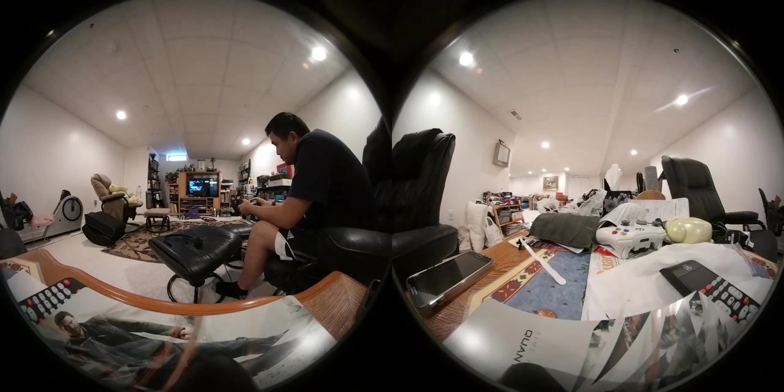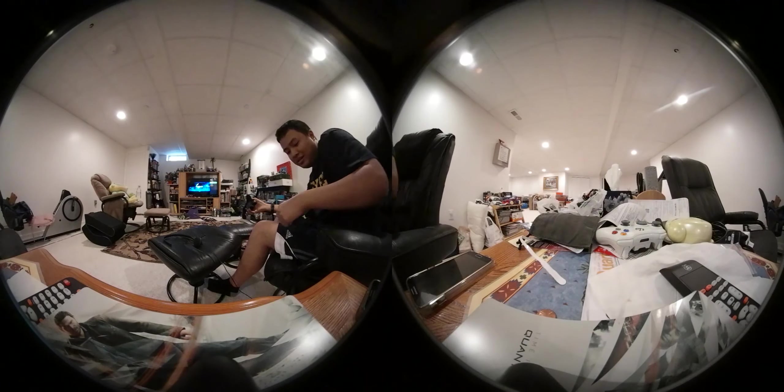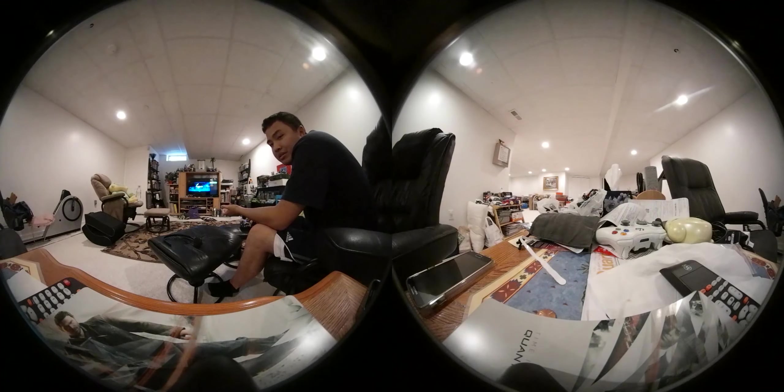That clip will automatically upload to my Xbox Live Cloud, which I can then retrieve on my PC using the Xbox app on Windows 10. It's really easy — you just download your captures. Then once you have your clips, you can edit however you want with whatever software you want. In my case, I still use Windows Movie Maker for simple glitch videos, and for more complex videos like this one, I use Adobe Premiere — because only Adobe Premiere can edit these virtual reality videos.